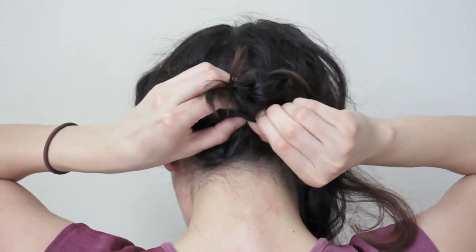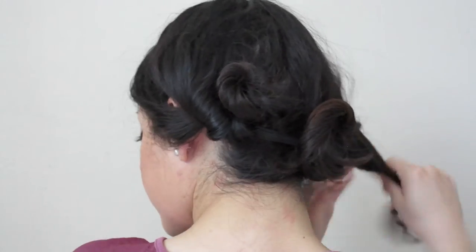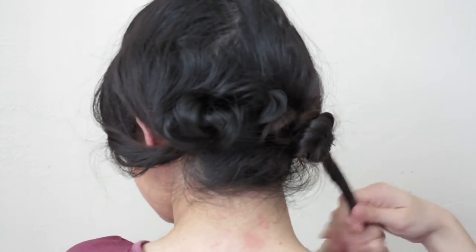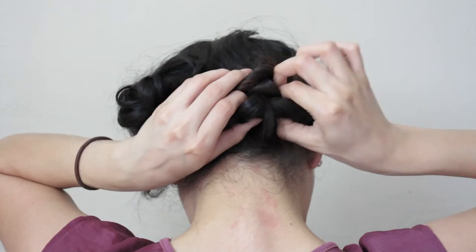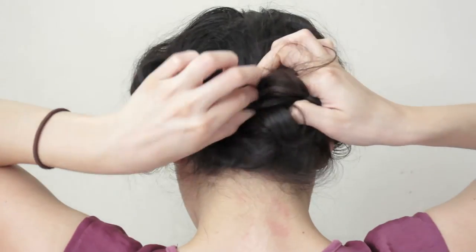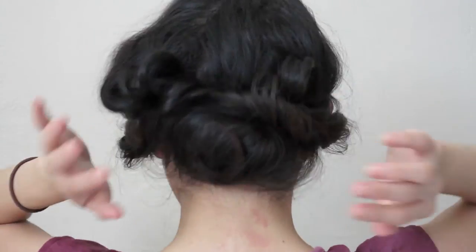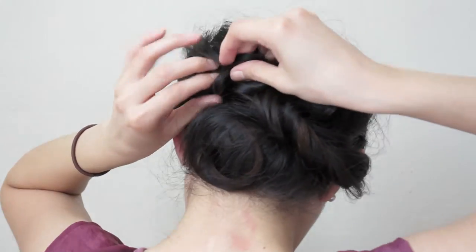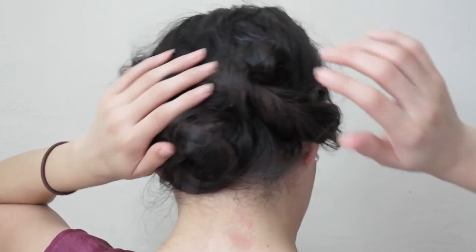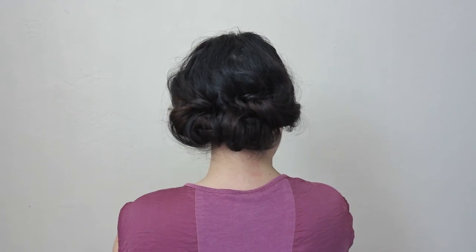For the other two sections of hair, repeat the same steps — just twist and tuck into the headband. I love that this hairstyle is so quick and easy! To keep it in place, use some bobby pins to make it last all day. Here's how it looks from the back — I really love how it looks.